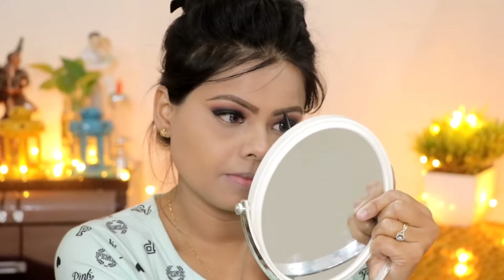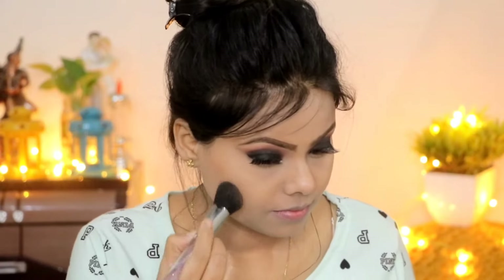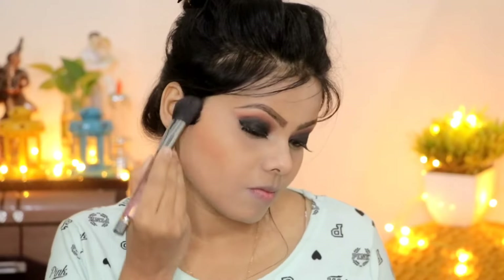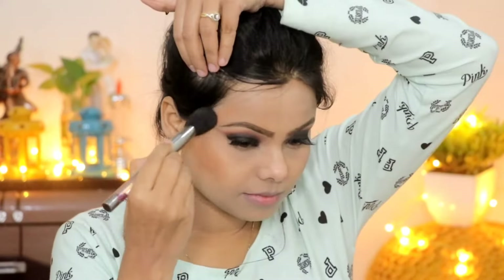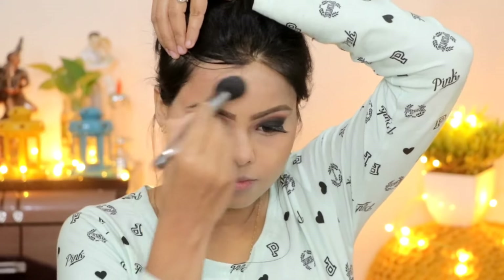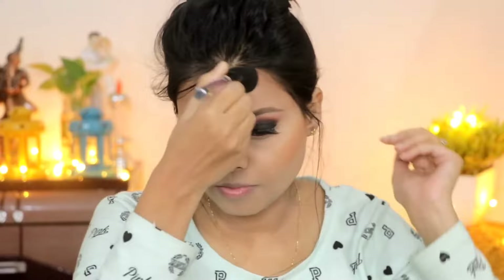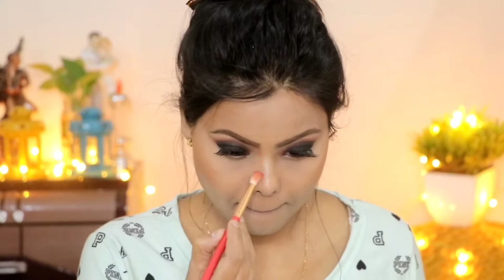For contour, I used a brown shade from the eyeshadow palette, applying it to the hollow cheeks area, forehead, and jawline so the face gets the right dimension and looks slimmer. I also contoured my nose to make it look sharper. All product details will be in the description box, so check it out.